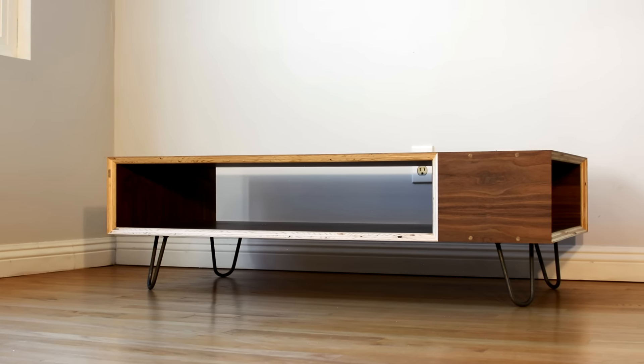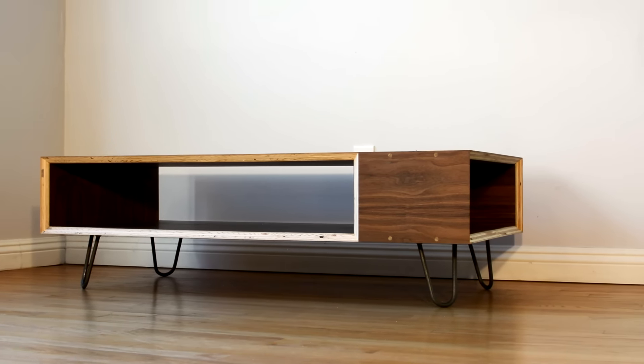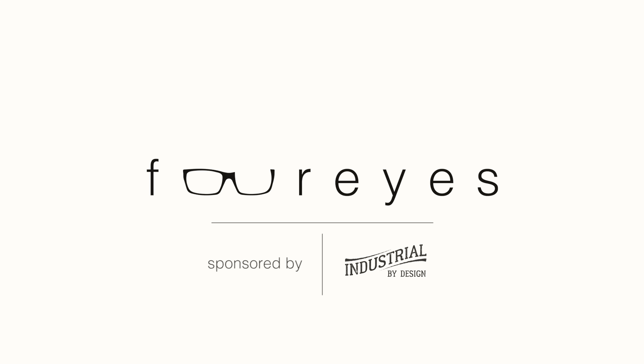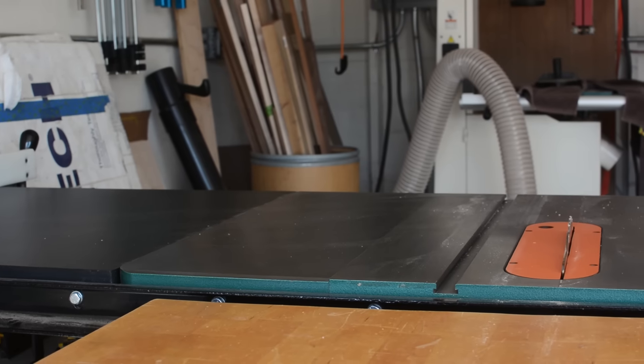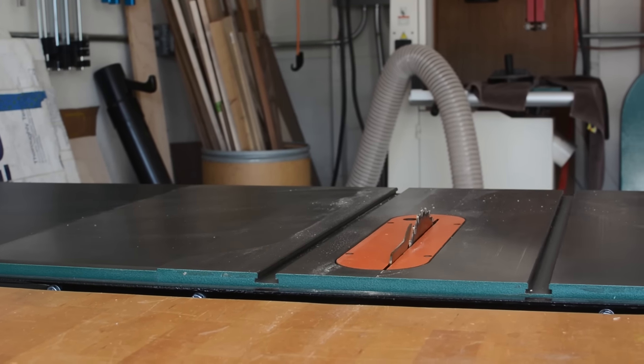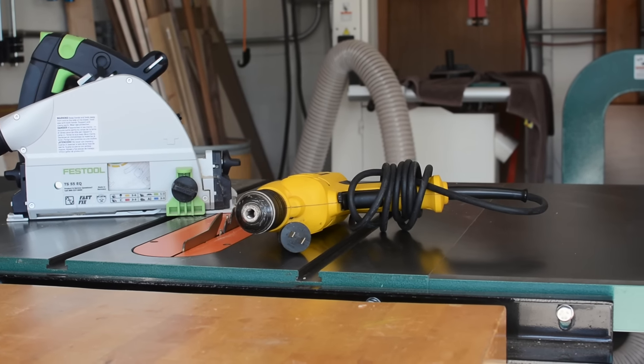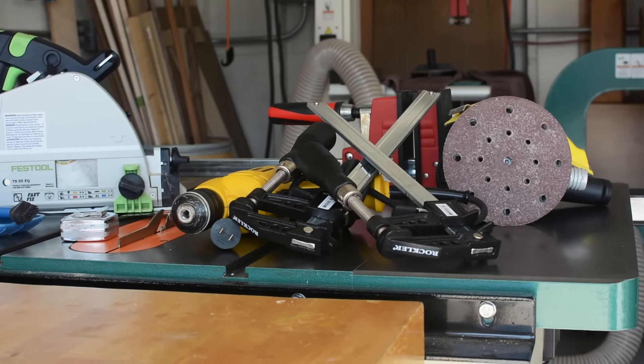You can build this entire table with just two tools, but I'm going to use like 11. Seriously though, you could actually build this entire table with just a table saw or a circular saw and a drill — two tools — not counting things like tape measures, clamps, glue, and so forth.